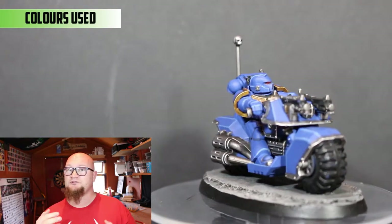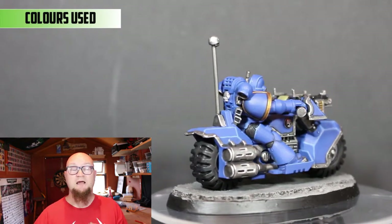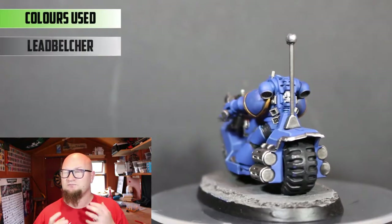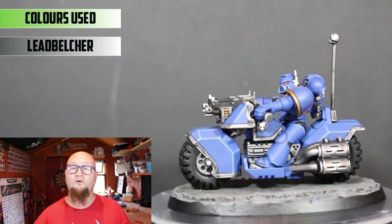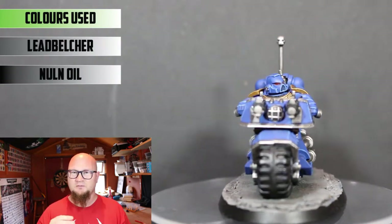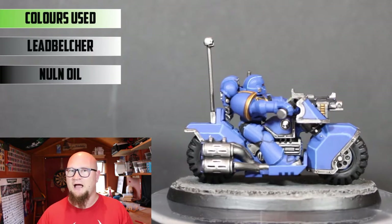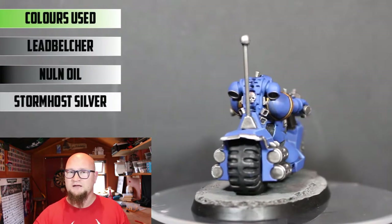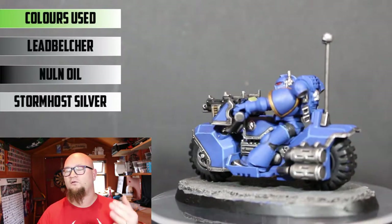Then we come to the metal parts, and there is quite a bit on this — you have the exhaust, the parts on the wheels, the rims going across, the guns, and the poles. So there is a lot of metal. I usually base everything in Lead Belcher, it's a really solid metal colour, and then for the shade I go over it all with Nuln Oil. I like to go medium-heavy with the Nuln Oil wash to get that dirty metal look — it really darkens the metal and when you put a highlight on the contrast is really good. Once that's dry, go over all the edges and raised parts with Stormhost Silver, which is a really good paint to put over Lead Belcher.